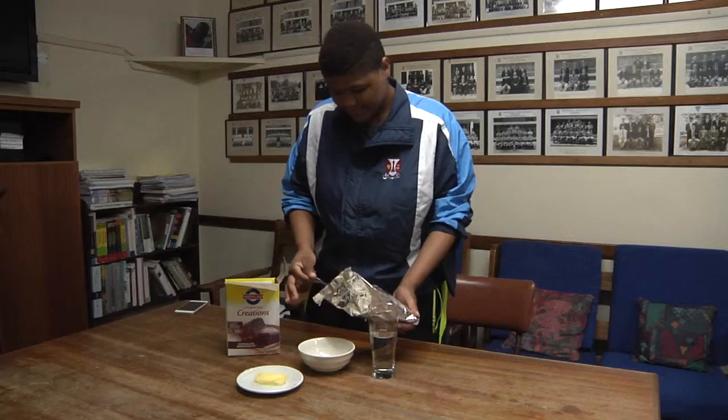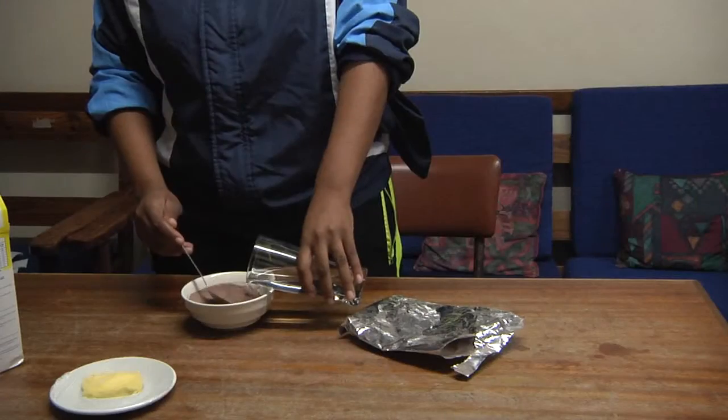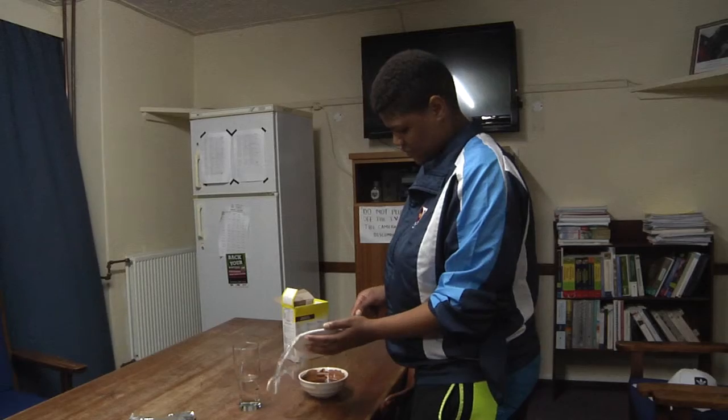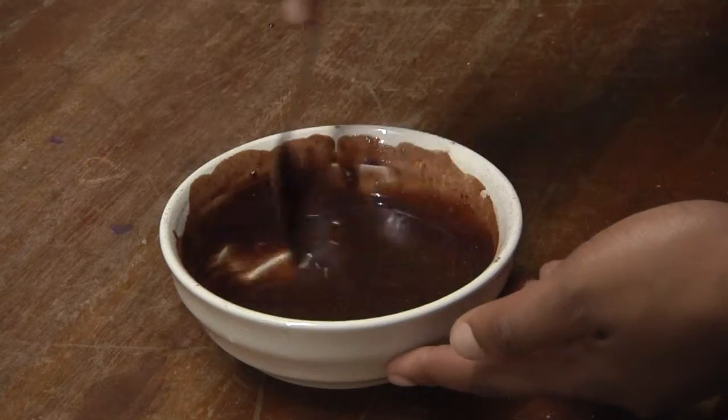Begin by adding three or more tablespoons of your brownie mix into your bowl. Add enough water so that the consistency is smooth but not watery. Lastly, add a tablespoon of butter into your mix, melted or at room temperature.